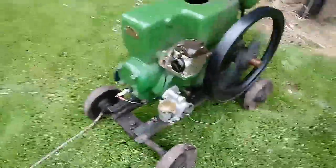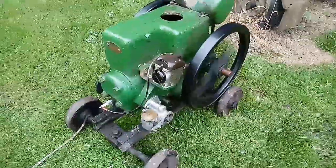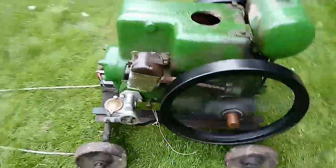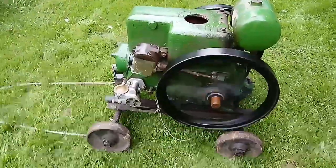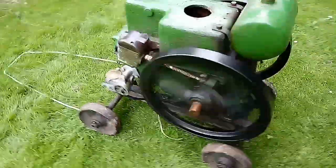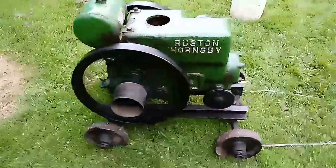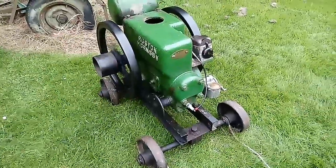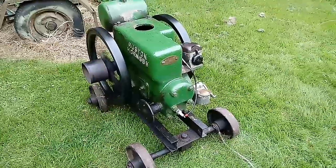There you go — that's how you start a PB8 three horsepower. There we are, hope you enjoyed, and bye bye for now.